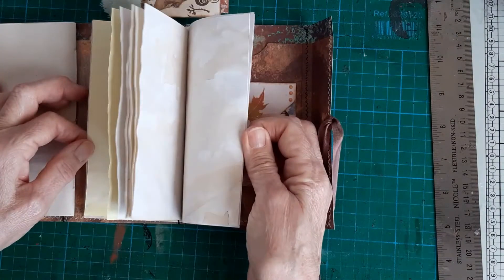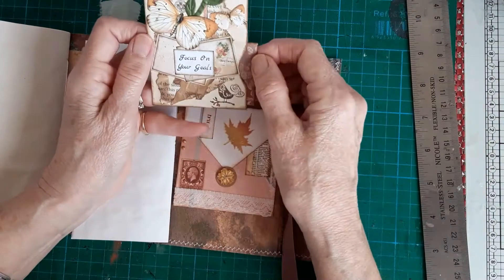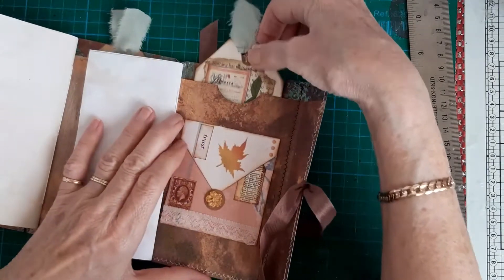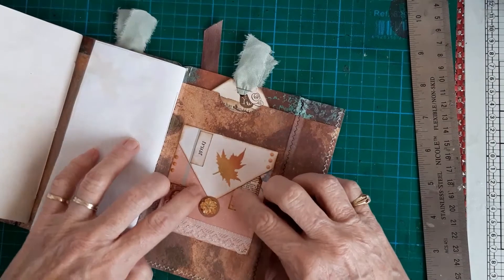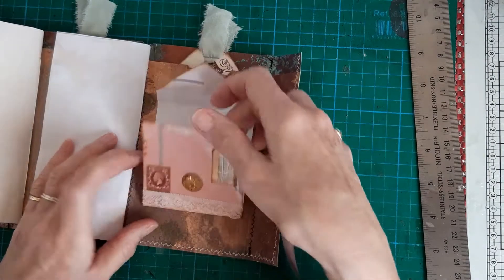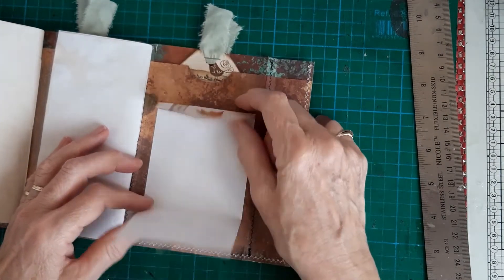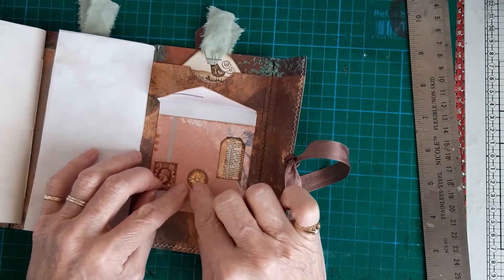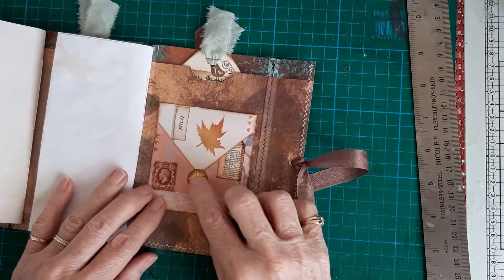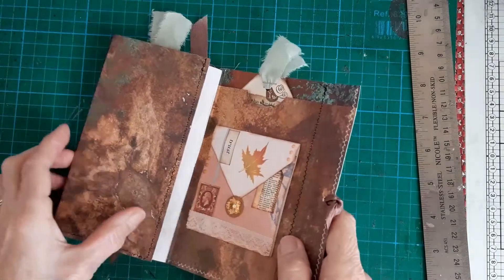I've not put anything in the pages, because if you're giving one of these to somebody, not everybody quite understands junk journals — so they can use them just as a notebook. And just on this back page is a little journal tuck. I love making these just out of scraps of paper that you have left — fold over the top, punch some circles and stick it halfway, then the little flap tucks behind it, and stick a gem on top. I think that makes quite a nice gift, and it all just folds together.